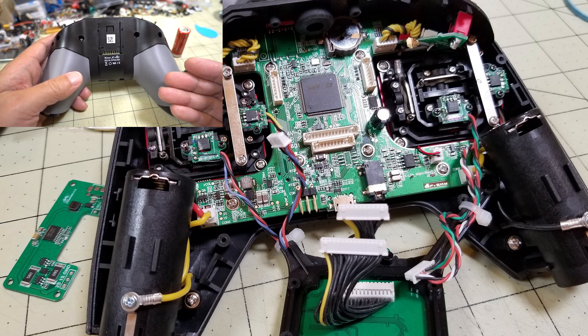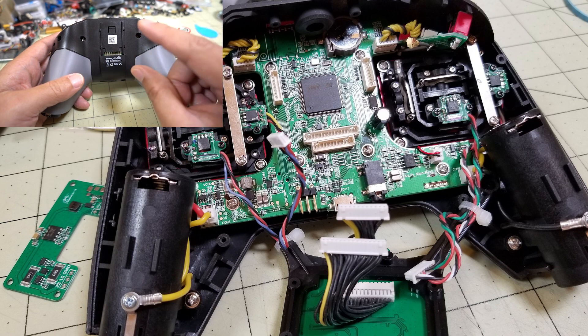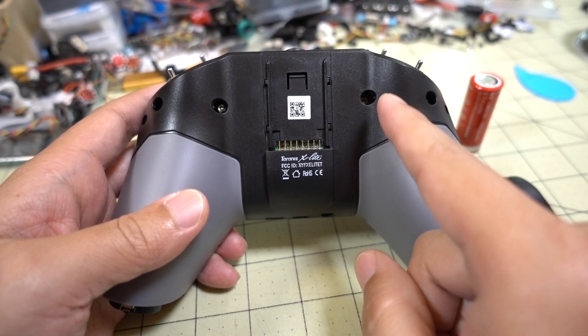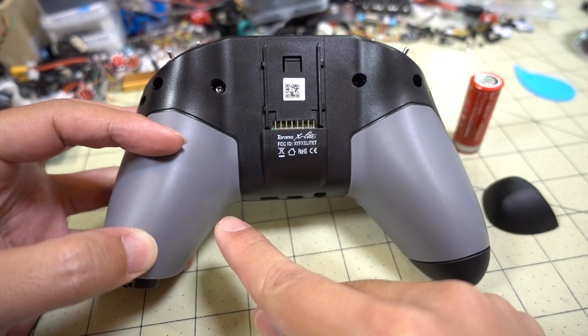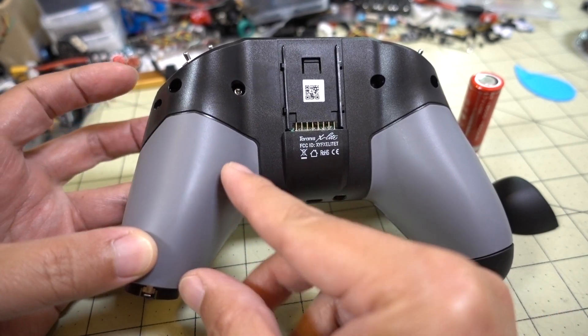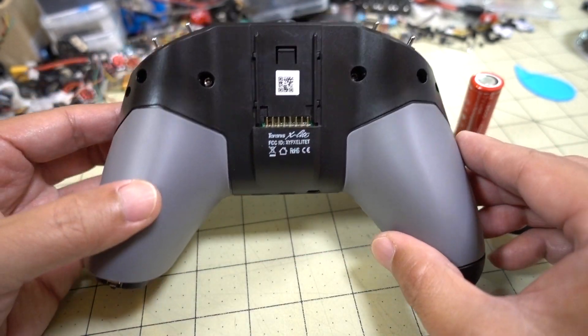One tip I'd recommend: as you're taking the radio apart, take photos of everything with your cell phone and keep a record of where everything is plugged in. It's pretty hard to mess up the plugs — there are plugs all over for the gimbals and stuff that you'll need to remove. They're all keyed so you can't put them in backwards, and if you have photos of everything, you should be able to remember where all the wiring goes. If you do have to remove the main center board, you'll also need to remove the battery holders. There's one on each side with a small screw holding the battery holder to the front of the radio — unscrew that, unplug the battery holder from the main board, and it will pop off.